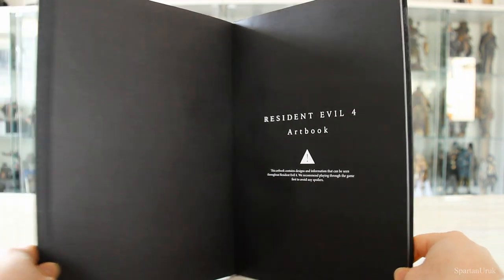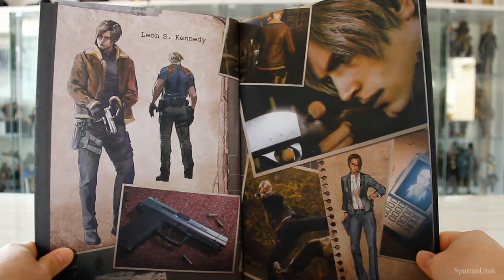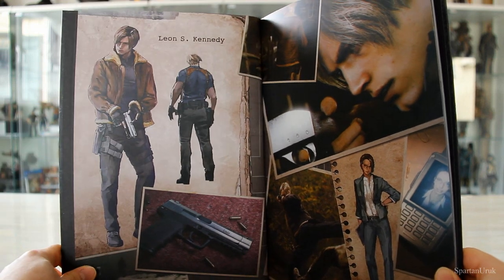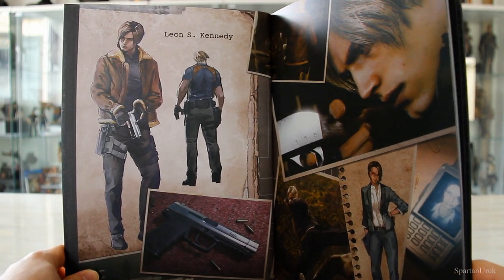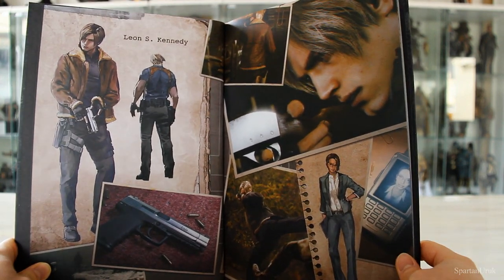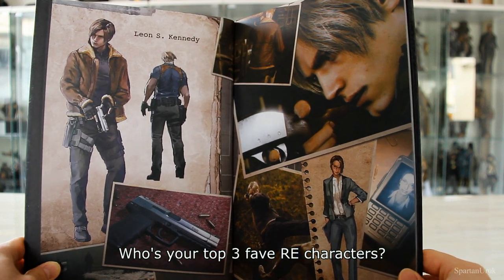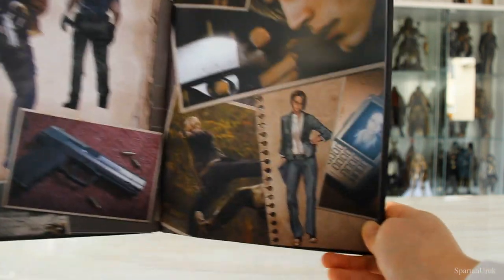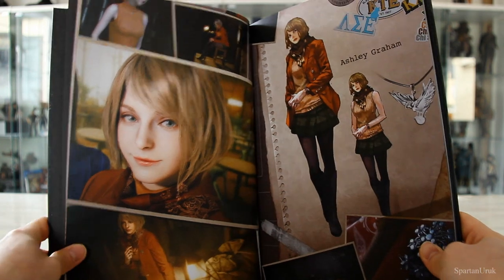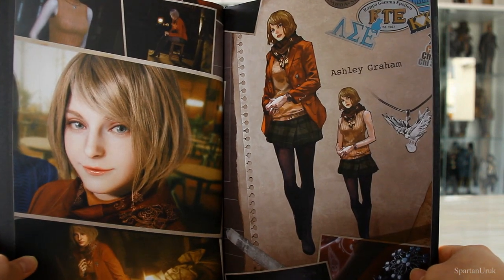I don't want to spoil the game for myself or you guys so I'm going to be careful. First up we have Leon S. Kennedy — pretty much the exact same design with his brown fur leather jacket, which is pretty iconic to the character. Who's your favorite character from Resident Evil? Mine has got to be Leon — my top three is probably Leon, Ada, then Jill. Let me know in the comments below. We also have Hunnigan down here. These are very high quality, super HD renders of the characters.